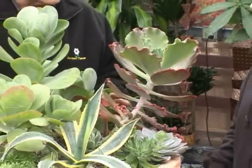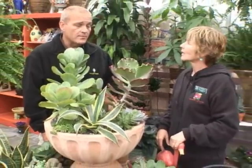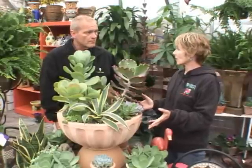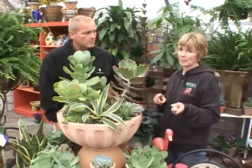Most of these do grow in full sun, so if you're going to have them inside, what are the light requirements? Bright light — you really should try to have them in almost direct sun. You could put them out for the summer on your patio and enjoy them there, but just don't forget to bring them back in.